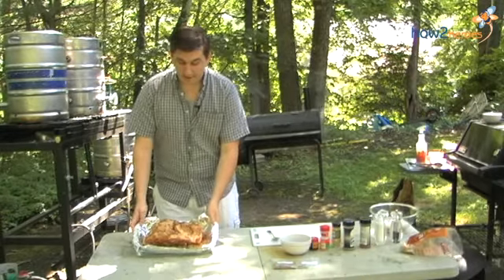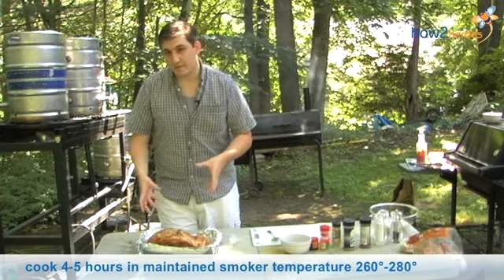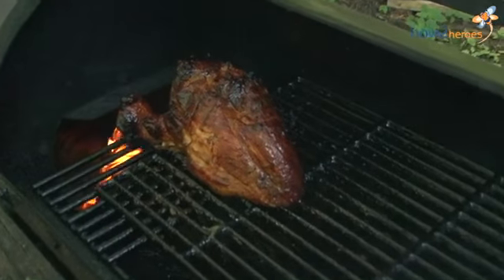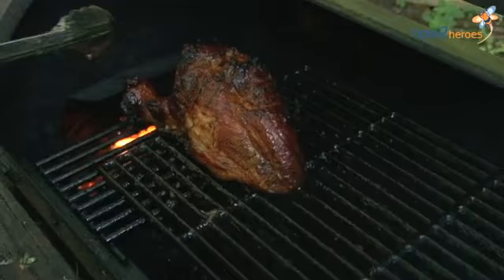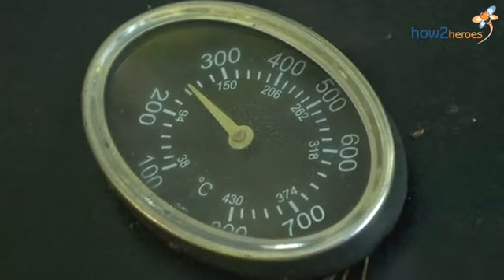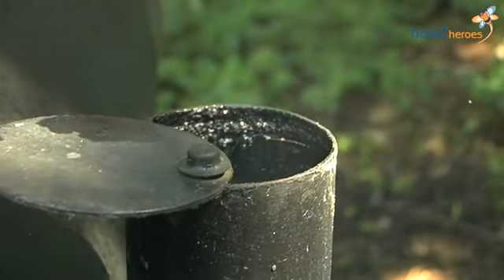Now that we have the dry rub on there, I'm going to put it in the smoker for about four and a half to five hours. With a bigger piece of meat, make sure you put a little more time into it. This piece is about five to five and a half pounds, so I'm going to put it in for about five hours. I have it prepped between 260 to 280 degrees — a really slow cook. It's going to take a little bit longer but it's definitely going to be worth it.